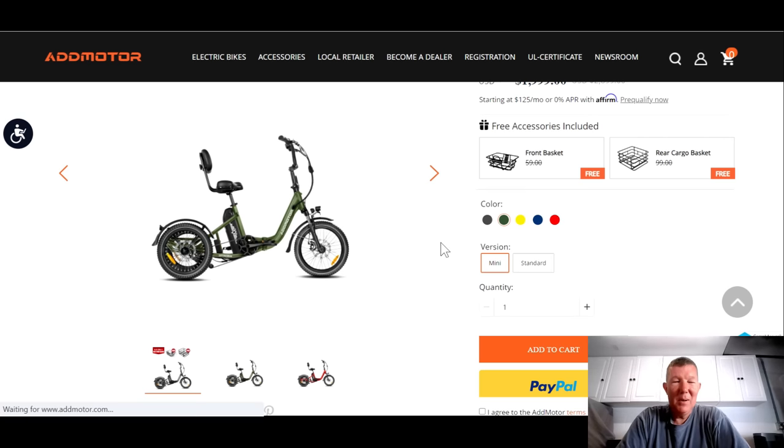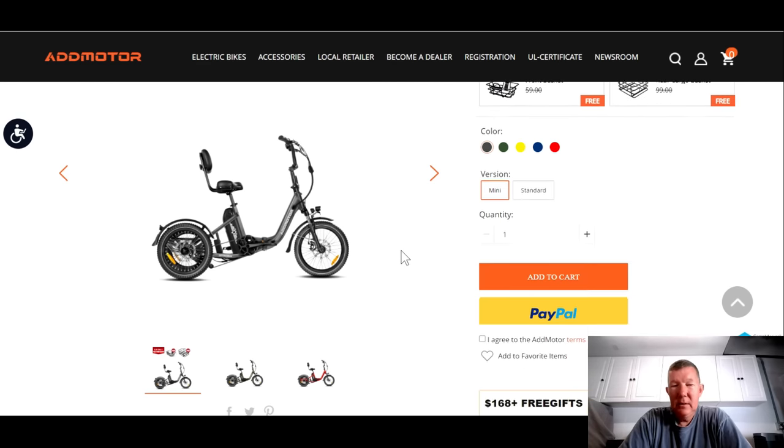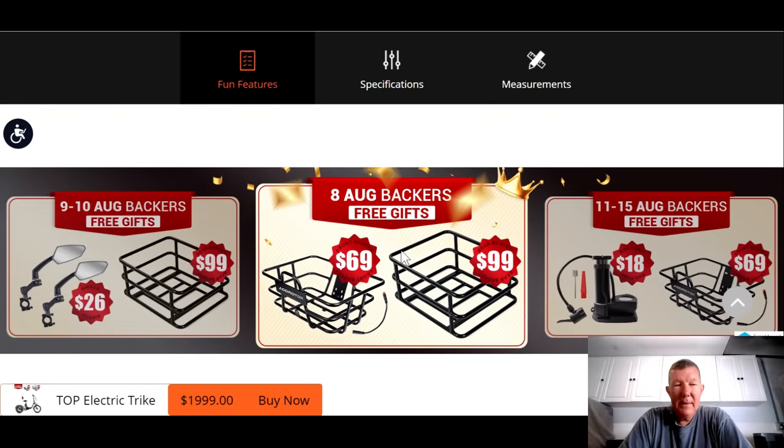My preference out of all these colors is probably going to be the gray — I just don't care for those bright primary colors. They do offer financing through Affirm, saying $125 a month, which might make it more affordable if you can't swing $2,000 for a trike. Let's scroll on down.